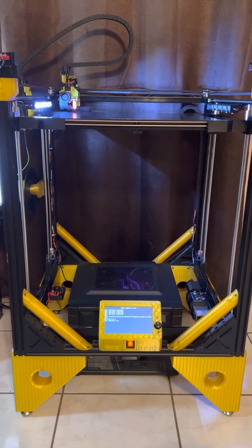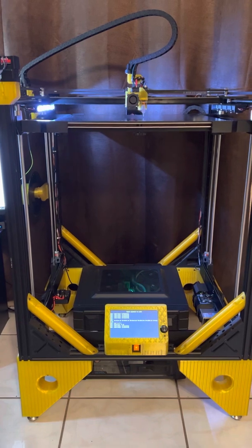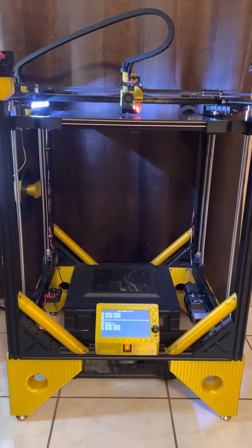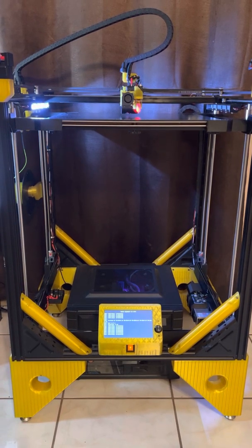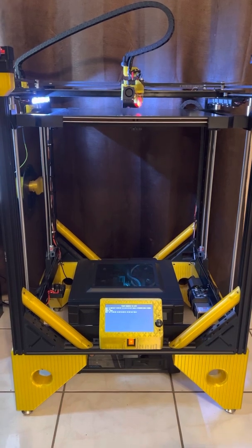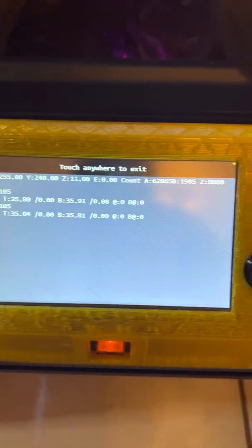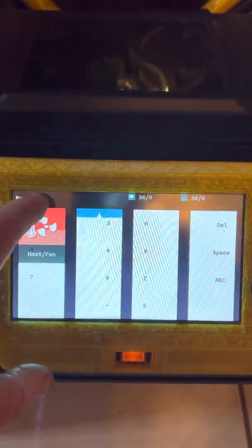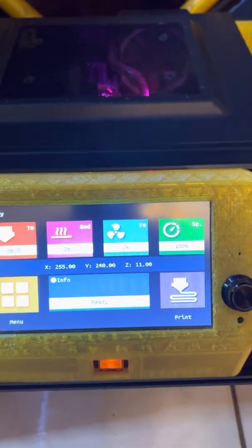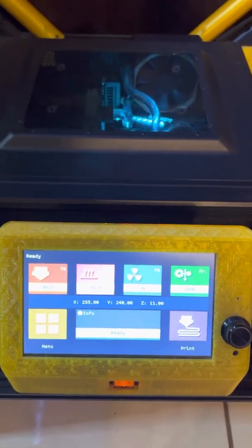Even with my cats jumping up and down on it — and I've got some pretty heavy cats — it doesn't change the bed's position, which is nice. And there we go, we're ready to print.